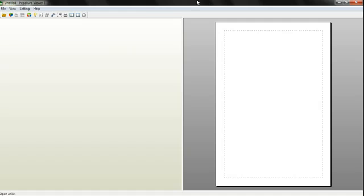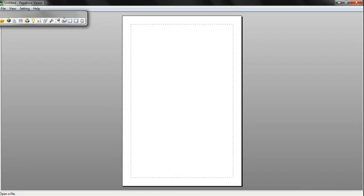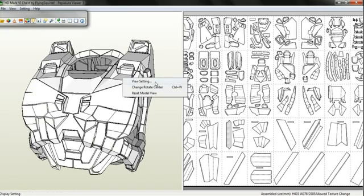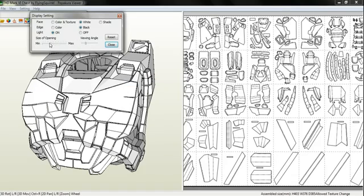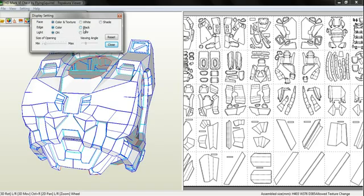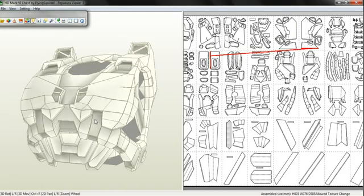I'll be using Viewer just to look at models and basically do things. Yes, you can move these around and do things with them. Here is the Flying Squirrels modeled chest. Now you can right-click and view settings, and you can change things around here like shade, color, and textures. But I like to keep it on shade just because it looks cool. But here it is — this is where the paper is, and this is where the model looks like when it's done.